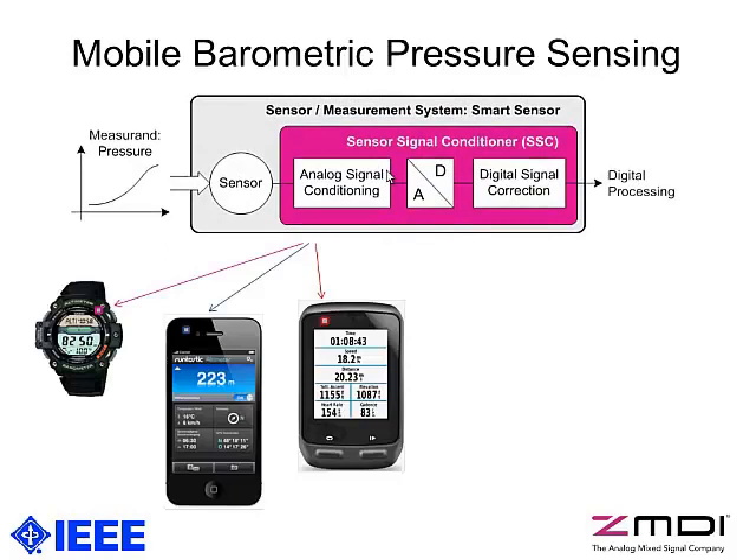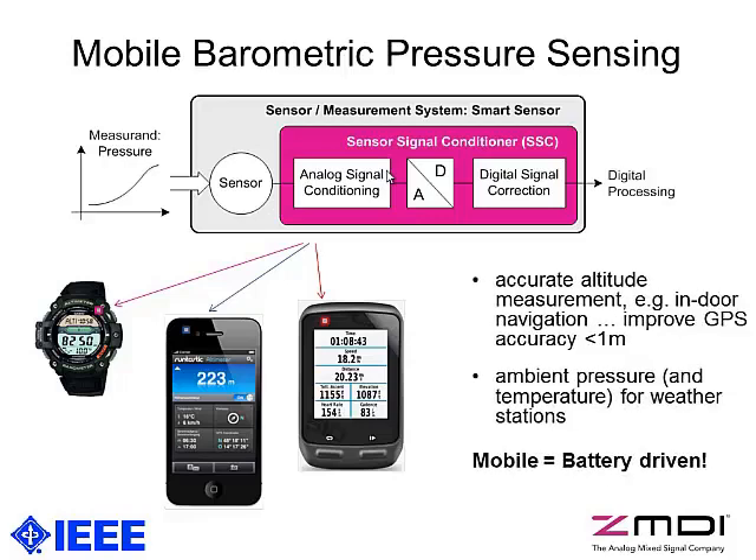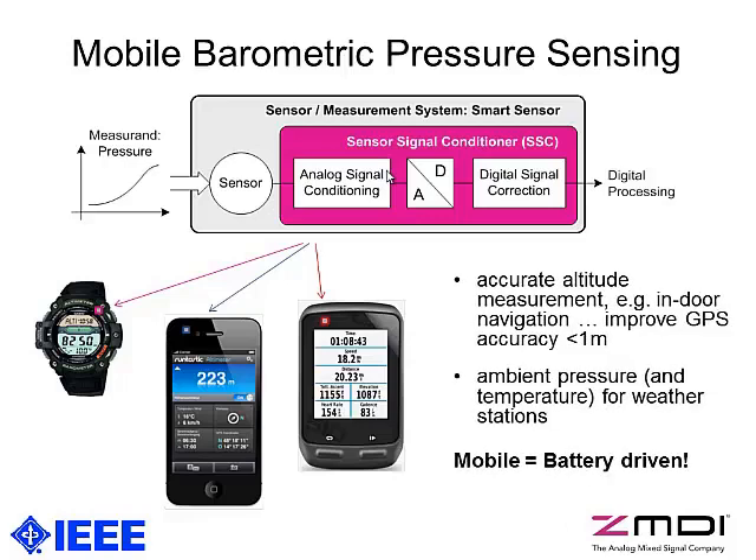This is intended to be commercially applied in wristwatches, smartphones, navigation handheld devices and so on. Specifically, barometric pressure sensing improves the altitude accuracy beyond what you get from GPS — which has accuracy at best around 5 meters — and we want to achieve an accuracy of less than 1 meter. Another application could be measuring ambient pressure plus temperature for weather stations.